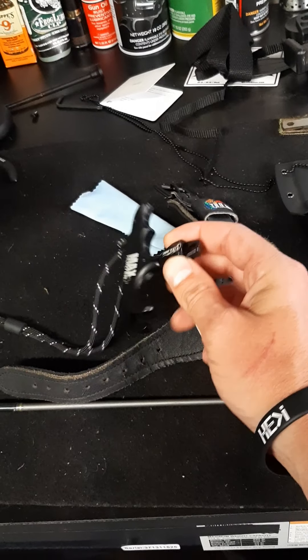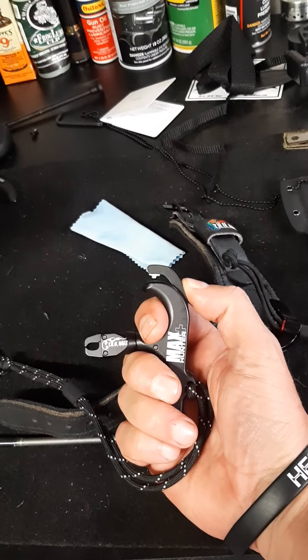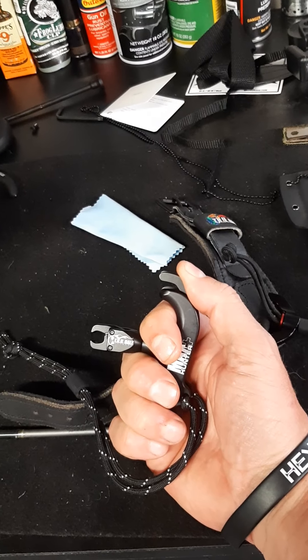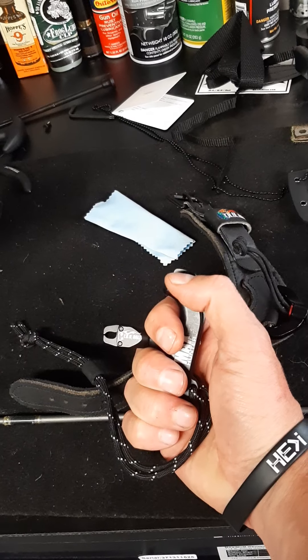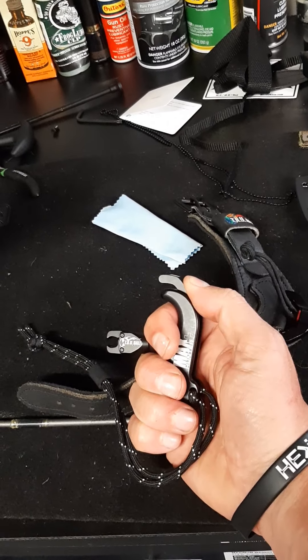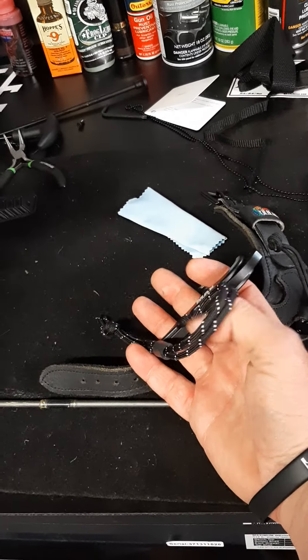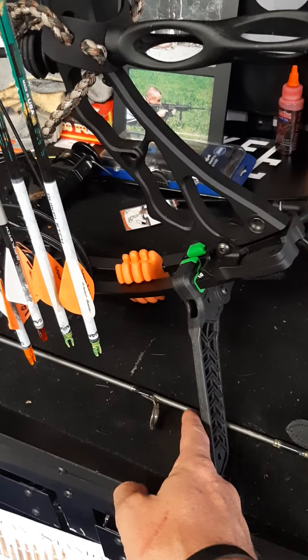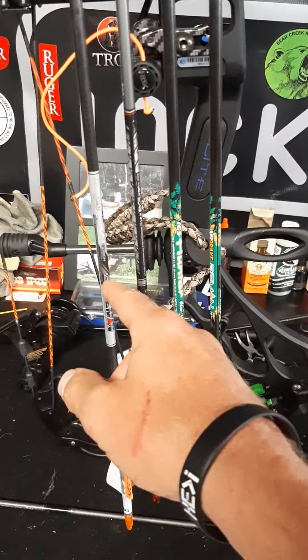This one is different from most because you actually push forward on it and it releases the dual caliper, as opposed to some thumb releases on the side that you pull back. This one you push forward, which I liked once I got used to it, and it does have a little wrist strap. I've got my Bone Collector stand here and I'm shooting the ICS Hunters.